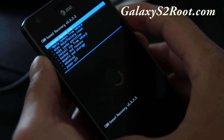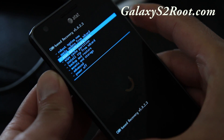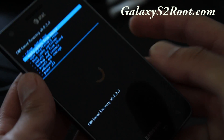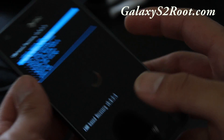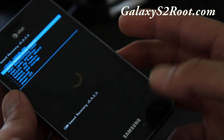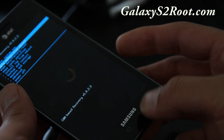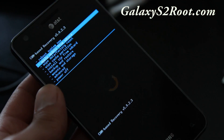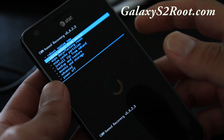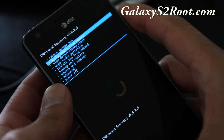After the logo, you should come up to the ClockworkMod recovery screen. From here, use the volume buttons to navigate up and down. You can use the home button — or depending on which ClockworkMod recovery you have, the power button — to select. The back button will go back. This works on any Galaxy S2; the selection buttons may just differ slightly.